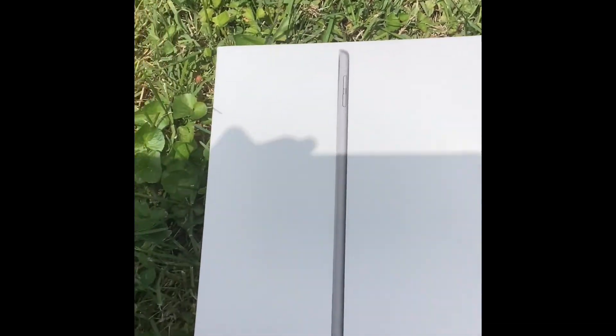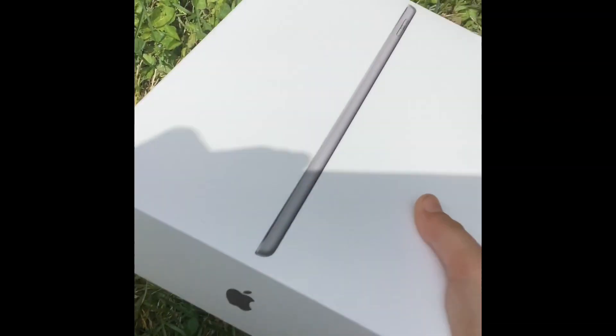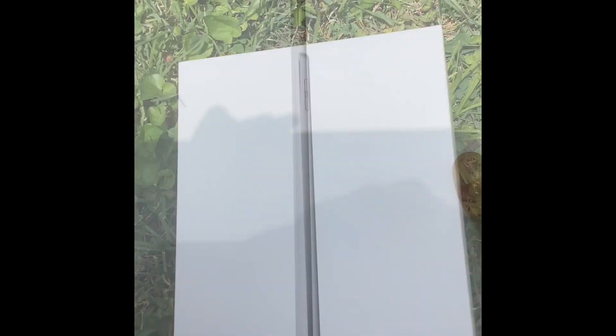Okay, today we're unboxing Apple's new iPad that just came out today. I can't do it all. I'm sorry, that's in my head.